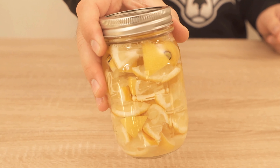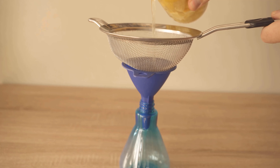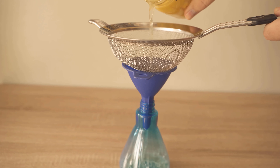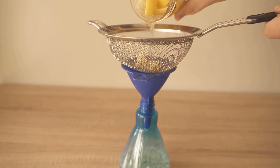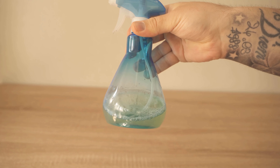Now you should screw the jar down and set it aside for a few days. When the time is up, we sieve out the liquid because we don't want any more pieces in our bottle. We then put the liquid into a spray bottle, and what we've created is our own homemade lemon cleanser that really works wonderfully.